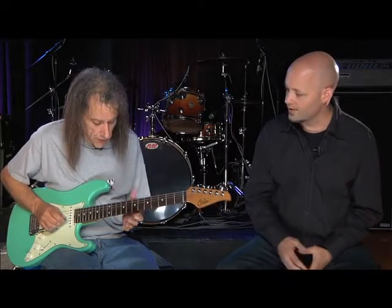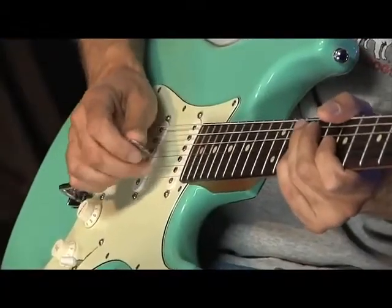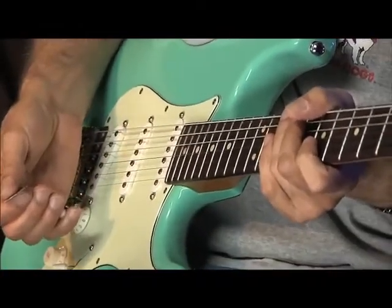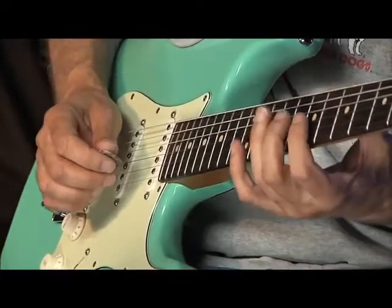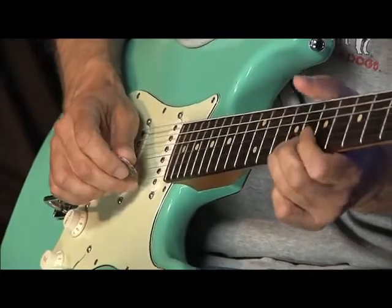Looking at how you use the bar, I noticed a lot of times when you scoop into a note, you actually don't use your pick but use one of your picking hand fingers to pluck the note. Yeah, you get a fatter tone when you use your fingers. I usually use my pick when doing anything fast, and if I want to play something slow with the fattest tone possible, I'll use my fingers. I've got the pick here but I'll just use my third finger. I can't really afford to let go of the pick because sooner or later I'll need to play swing lines.